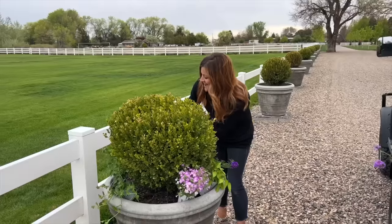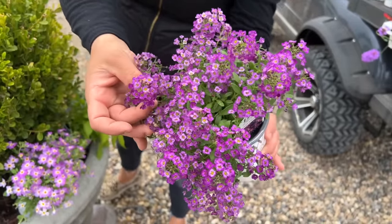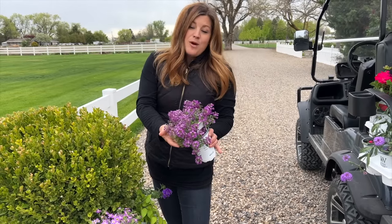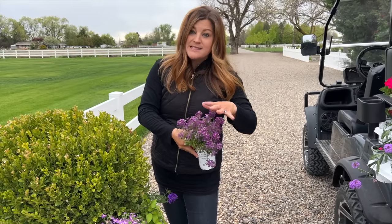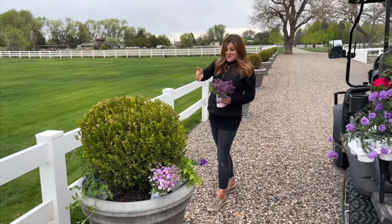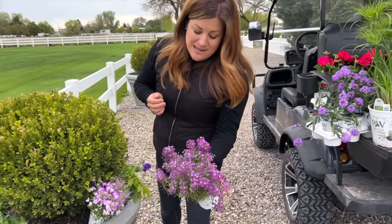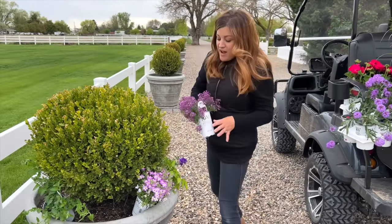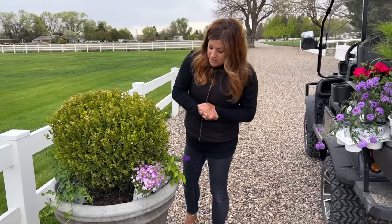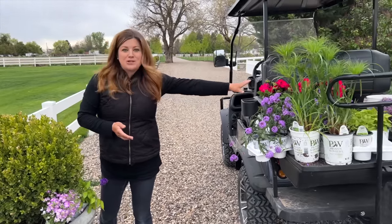The last one we're going to be using is the Violet Knight lobularia. You might be familiar with White Knight, Blushing Princess, or Snow Princess - these plants get huge, and they perform all season long, going through almost a hard frost in the fall. Some years I have lobularia still looking pretty through Thanksgiving, which is amazing. I actually placed it on this side of the pot because this is the driveway entrance to our property, so you'll really get to see it shine. They like full sun, they're super fragrant, they're just an amazing plant. There's already soil in these containers, so I'm just going to toss in a little biotone starter fertilizer and plant them up.